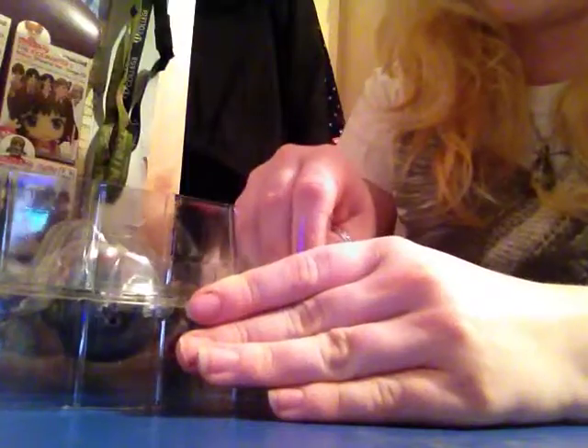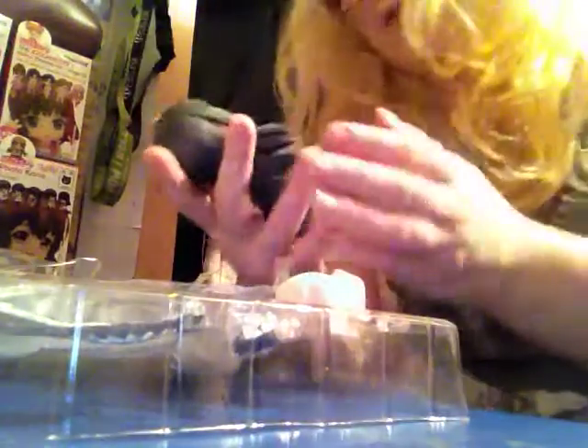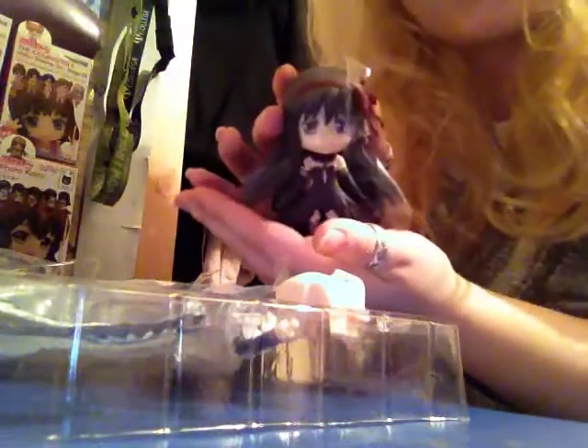What you all actually came here for — the figure. She's all wrapped in packaging. You've got her standard stand and the neck joint, and then she's all wrapped up in plastic. So peel her away — slight pansu shot there. She's beautiful, look at her guys, isn't she gorgeous?